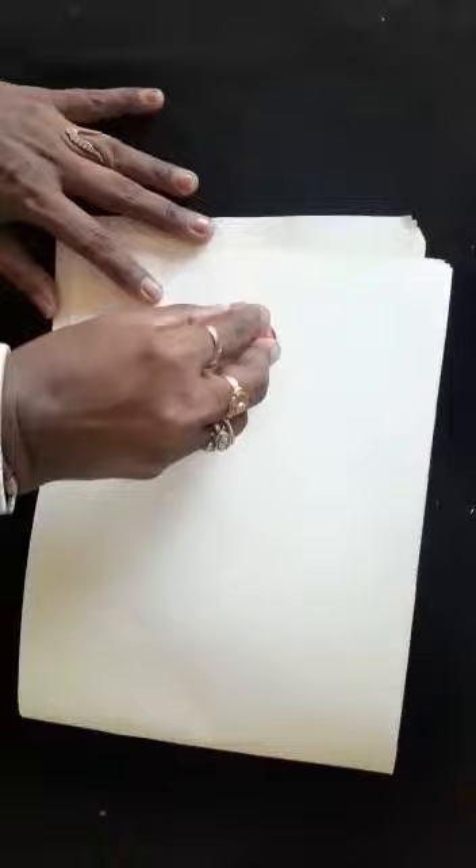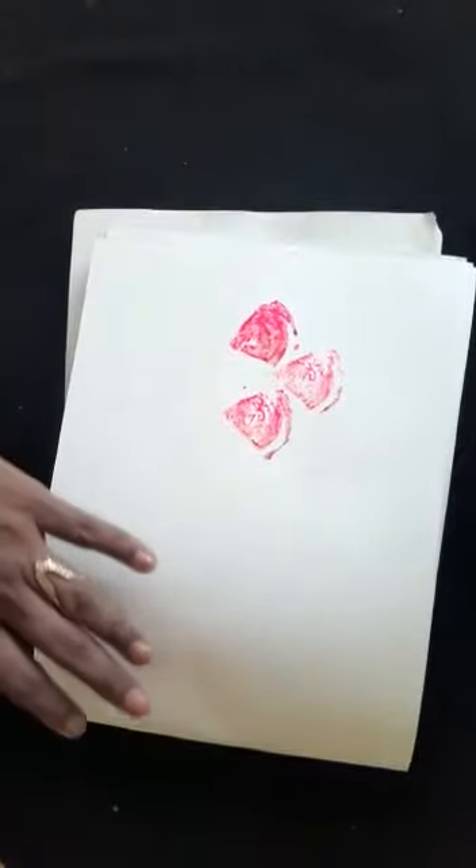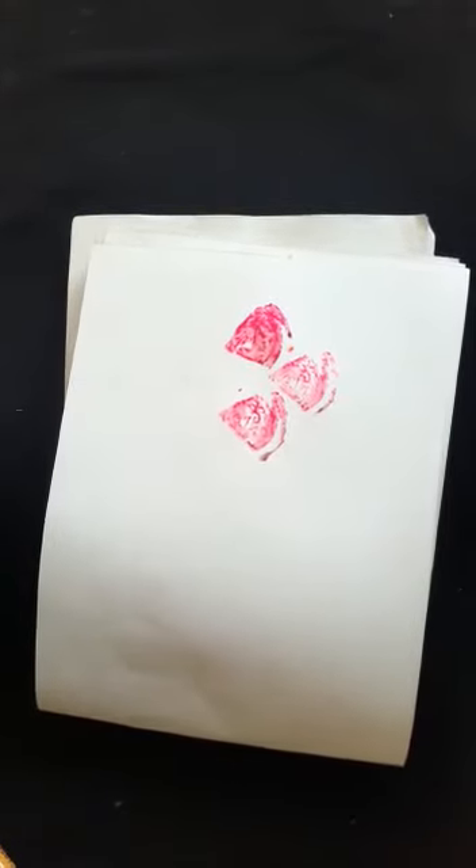Now I will show you with onion. I have cut the onion to a shape and then I'm doing printing with this. And then the next one I have cut it into half — I will do the same thing with this.